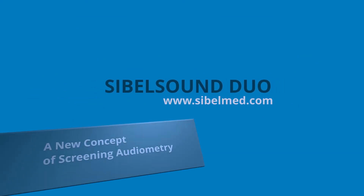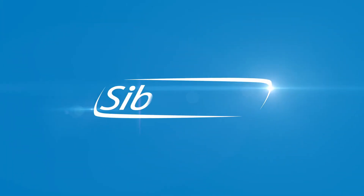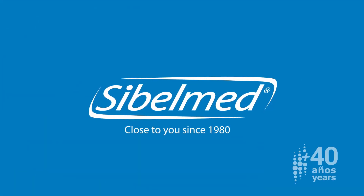Savelle Sound Duo, a new concept of screening audiometry.